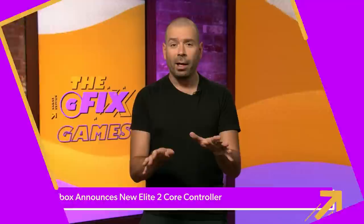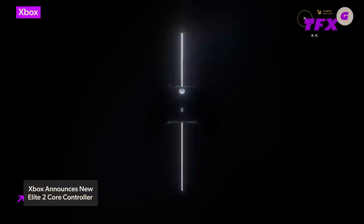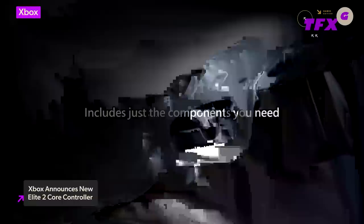Microsoft is introducing a brand new, significantly cheaper version of its popular Xbox Elite Series 2 controller today. The Xbox Elite Wireless Controller Series 2 Core is a two-toned controller — kind of looks like an Oreo — with matte black grips and a primarily white body. Retailing at $129.99, the Elite 2 Core is more competitively priced compared to the standard Elite 2 controller, which costs $179.99.